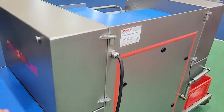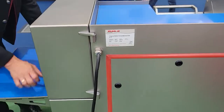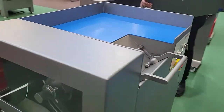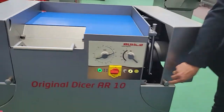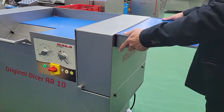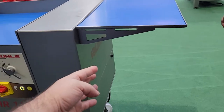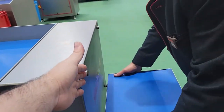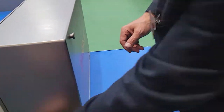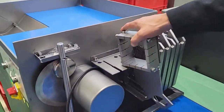This is the new AR-10 dicer — the upgrade to the SR-1. We're here at the IFA show seeing it for the first time for our customers. You can have the assembly on the lower part when you open the door, or you can do it in different positions. On the outside you can open it and this is your grid set on this area here.